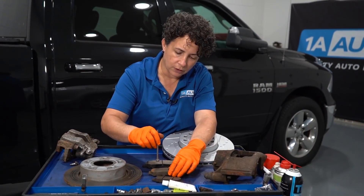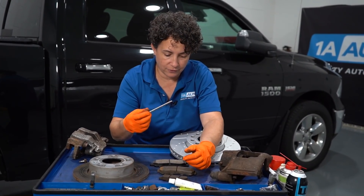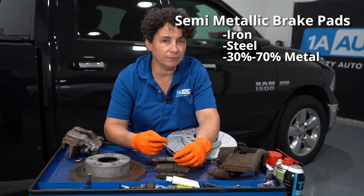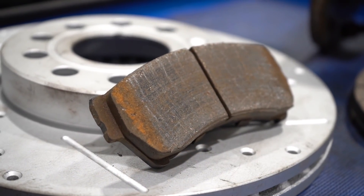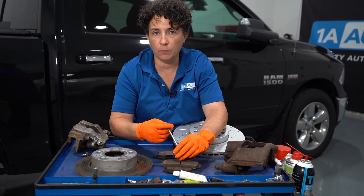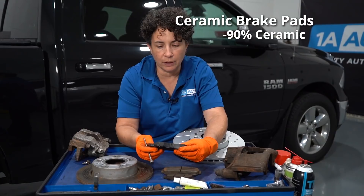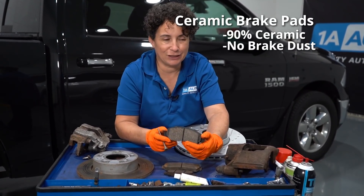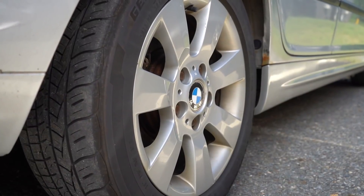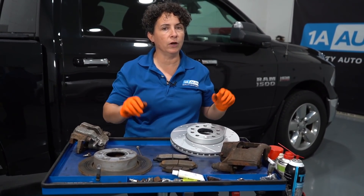The semi-metallic has iron, steel — probably 30 to 70% metals all woven together. Personally, I don't think one is better than the other; they're pretty much equal in a lot of ways. The difference is ceramic is made of about 90% ceramic and it causes no dust. So you'll find ceramic on higher-end vehicles with very expensive rims. And you can put them on your car aftermarket, whether your car came with them or not.